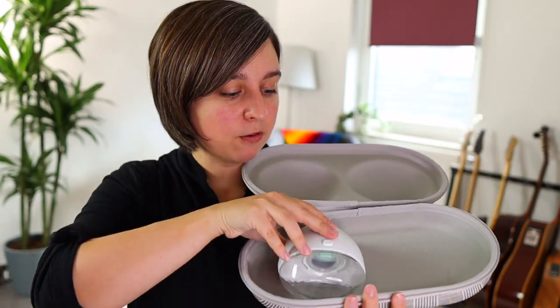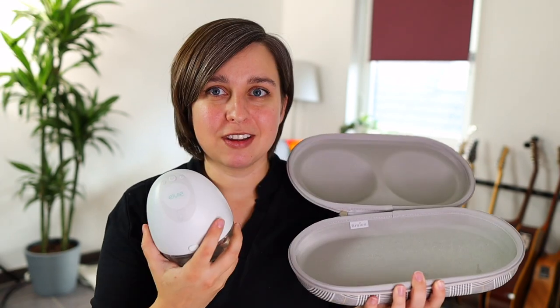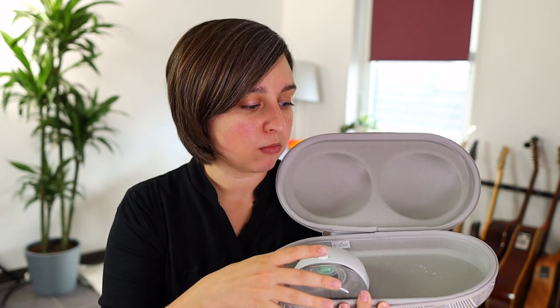This also fits the Elvie pretty well, although the Elvie is smaller so it does roll around a little bit more in there. If I was going to use this with the Elvie more often I'd probably have to pad it up and DIY it a little bit more, but really cool.